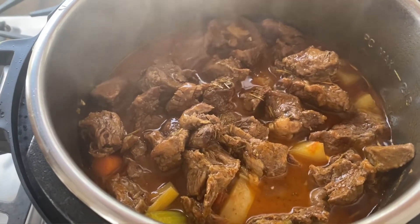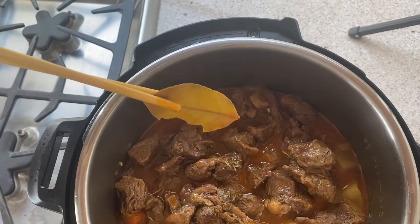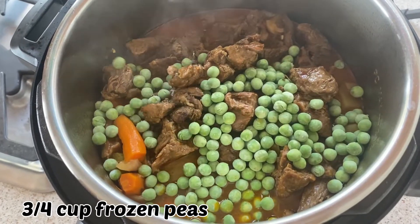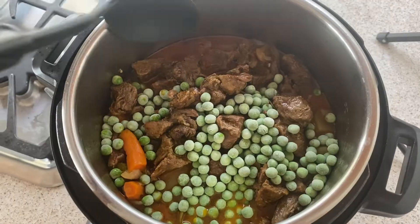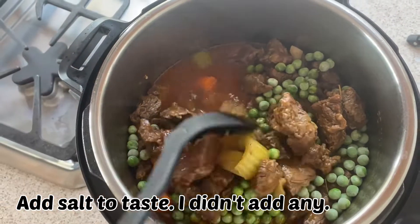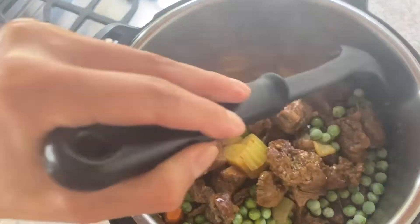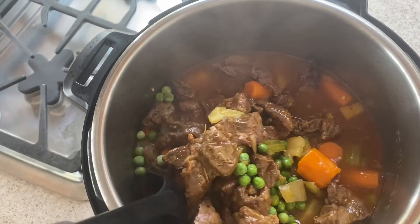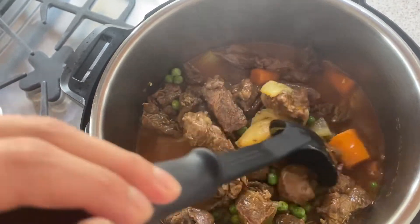Doesn't that look good already? For some color, let's throw in some frozen peas — no need to cook the stew further at this point; the peas will just naturally cook in the heat of the stew. And that's it! An easy weeknight dinner that tastes like you spent hours. If you liked this video, please go ahead and hit that subscribe button so you don't miss any upcoming recipes, and I really hope you and your family give this beef stew a try.